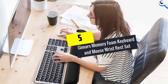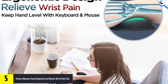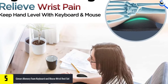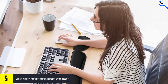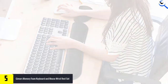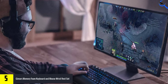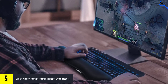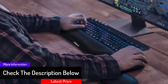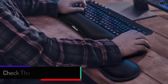Starting at number 5, we have Gumar's Memory Foam Keyboard and Mouse Wrist Rest Set. If you are looking for a memory foam keyboard and mouse rest, this is a solid option. The outer cover is constructed of a lycra blend fabric that wicks away moisture and dries quickly. The soft foam padding provides ample comfort and support, and the rubber bottom grips most surfaces but isn't so sticky that you can't easily adjust it. The biggest downside is a lack of protection for the seams.